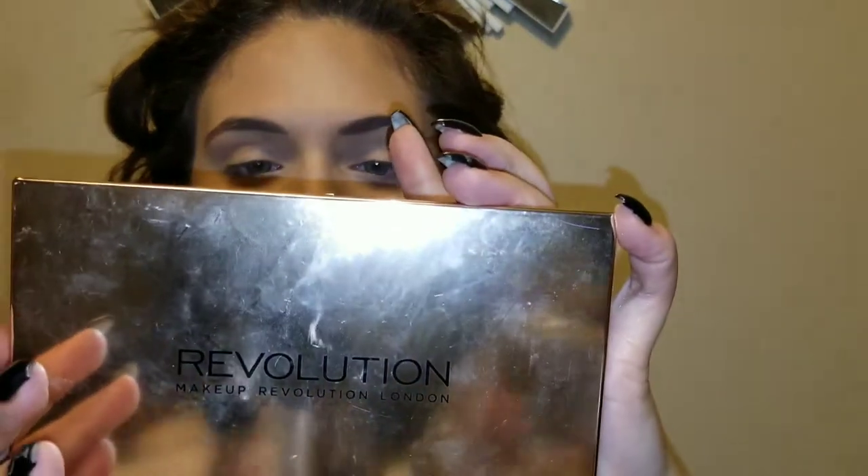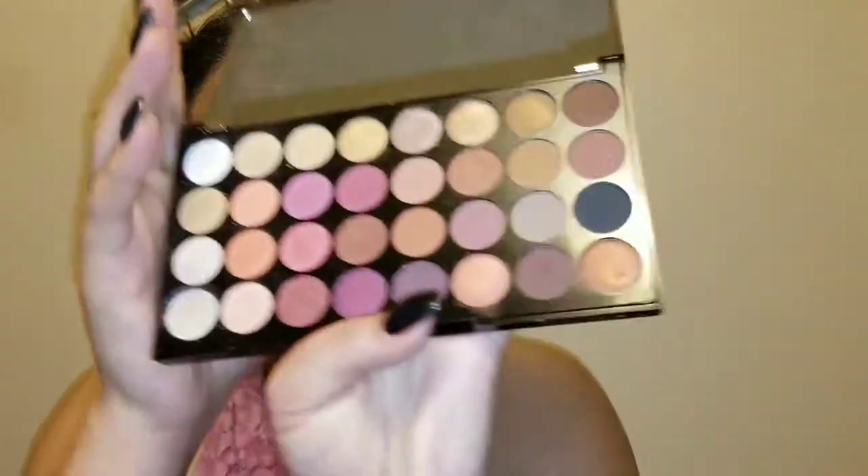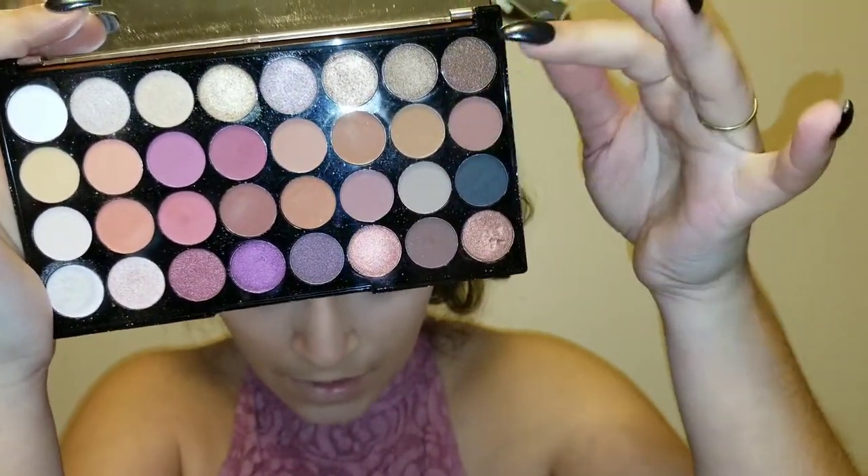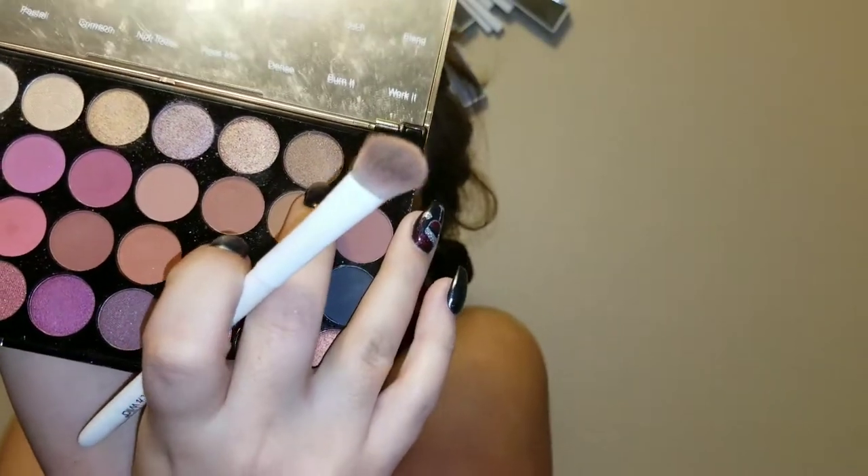First I want to use my Makeup Revolution palette in Flawless — it's got a lot of those bronze colors we're going to be using. I'm going in with the shade Cerise and I'm just going to use that as my transitioning color. Then I'm going to go in with Control and put that in my crease.